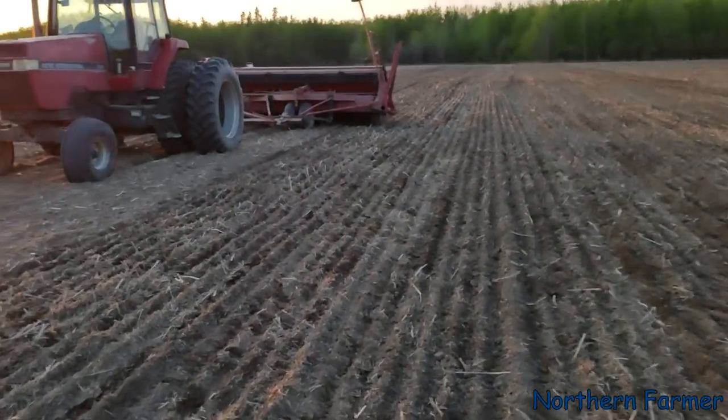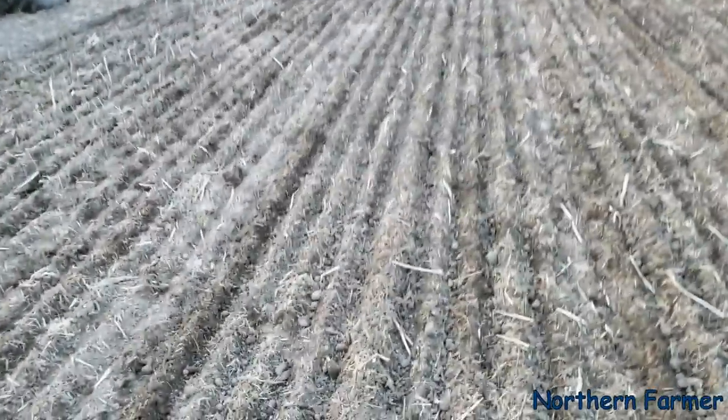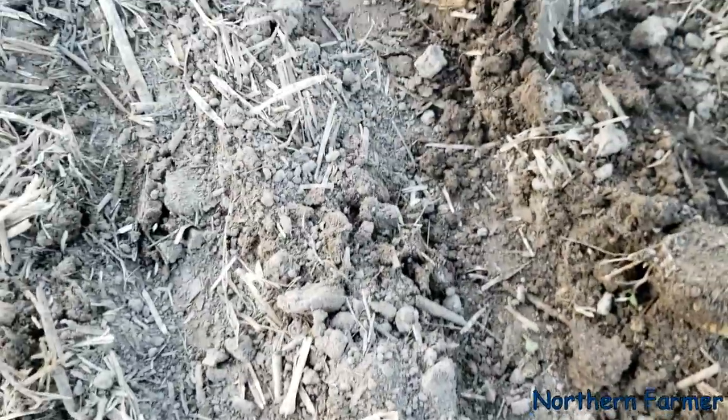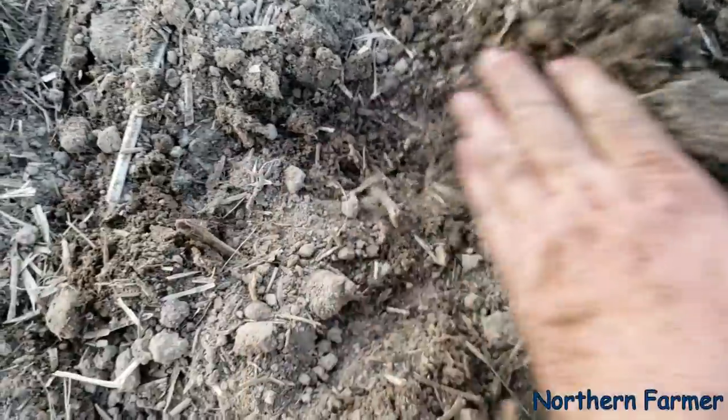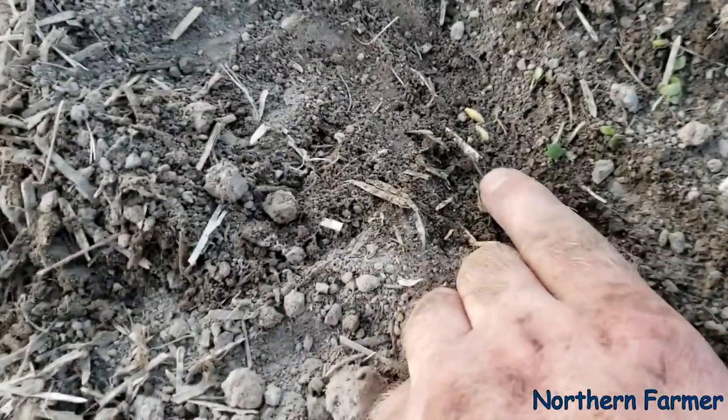I finished filling the drill, had a coffee, and I just came out here to check the seed. I did see some — leaves are sore.